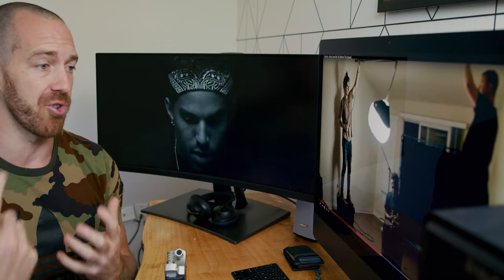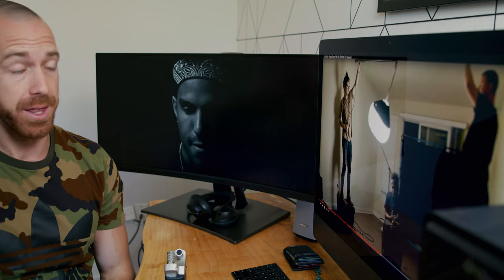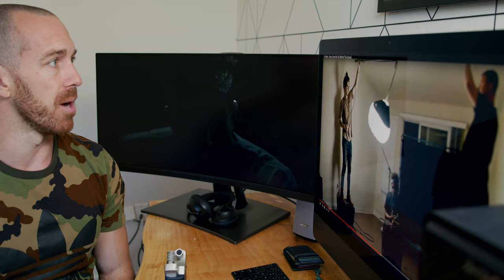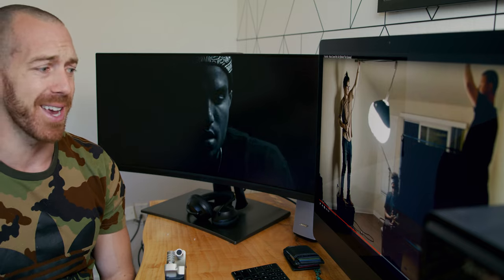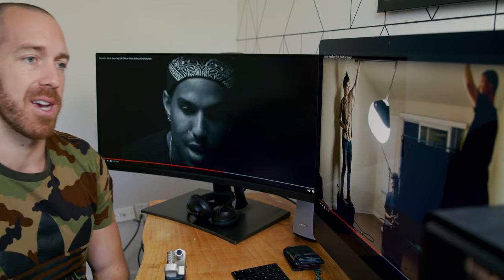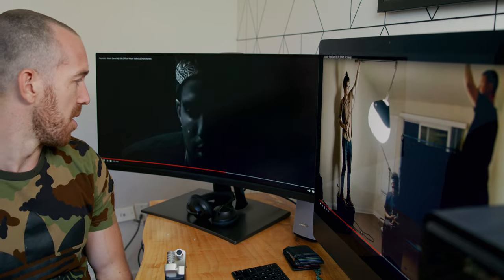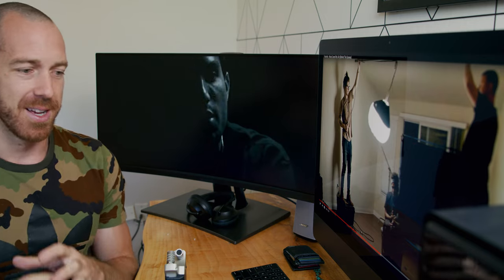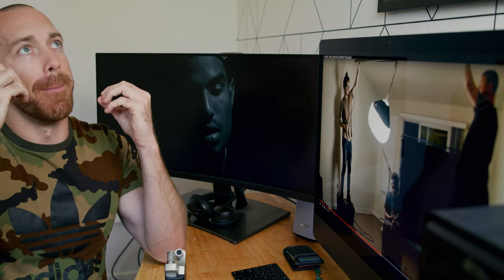It worked out — we didn't do any tests prior to the video to see if the trick and lighting setup would work. In theory it worked in our heads and we figured it would be cool, and luckily we were able to pull it off. We shot it in maybe an hour, put out the one-take video, and here we are a couple years later with a couple million views.